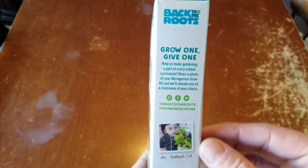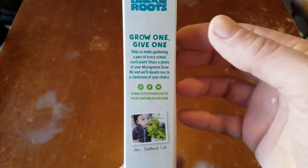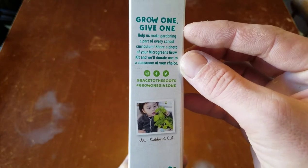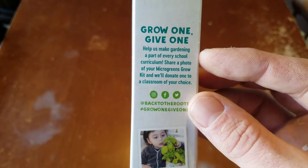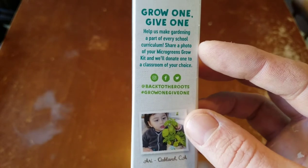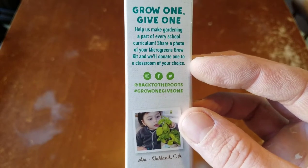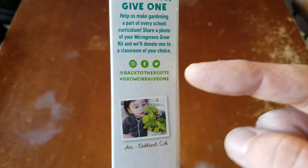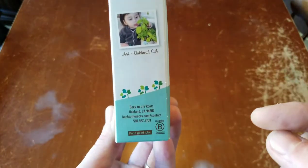I checked out this box and I really want to make sure you guys take note of this. If you do get any of these products, do this. It's their Grow One, Give One initiative and they're trying to help make gardening a part of every school curriculum. Share a photo of your microgreens grow kit and they'll donate one to a classroom of your choice. So we are definitely going to do that and tag them whenever we get a photo of the done product.